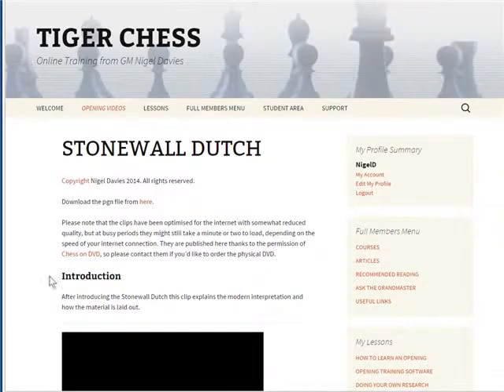If we go to the top, you can download the PGN file by clicking here. This gives you the file that you can import into one of the training programs, and also use in a database program — you might use it as the start of your own file on this opening.